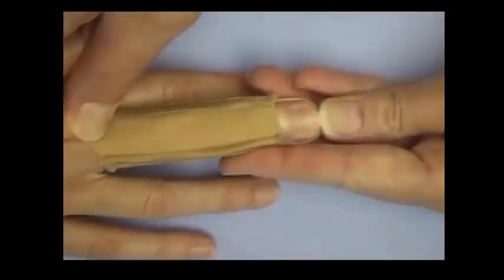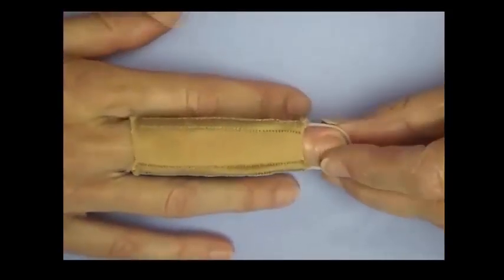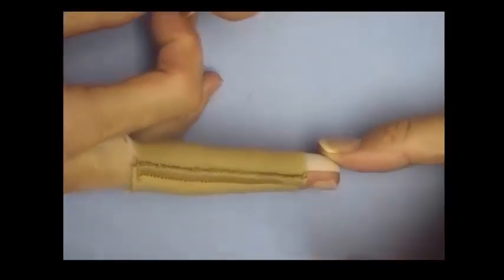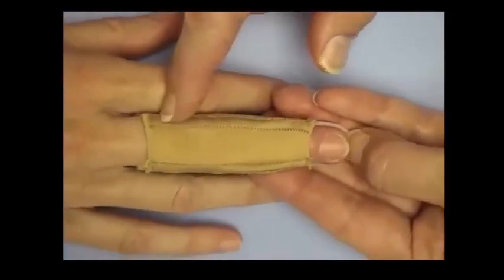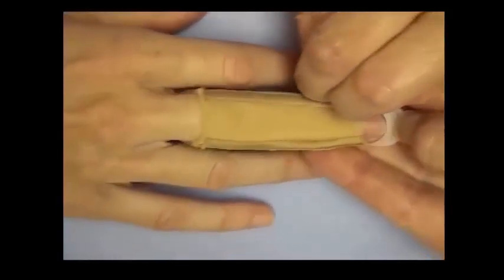Alternatively, an elastic sleeve can fit over the entire orthosis and again provide an easy way to apply and remove it, especially if the orthosis is worn intermittently.